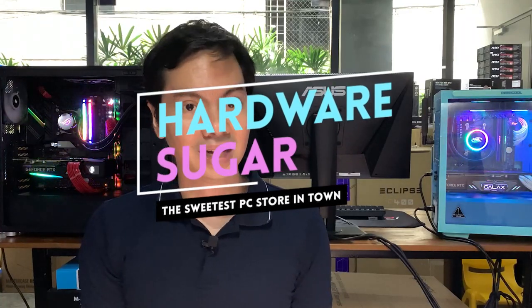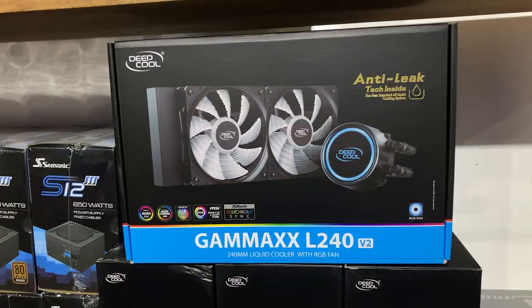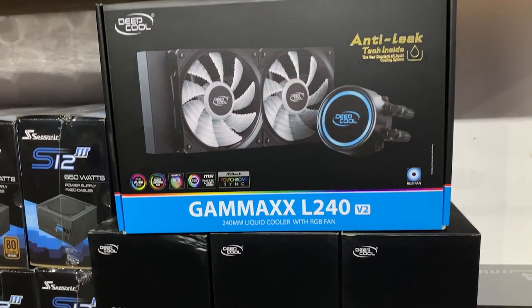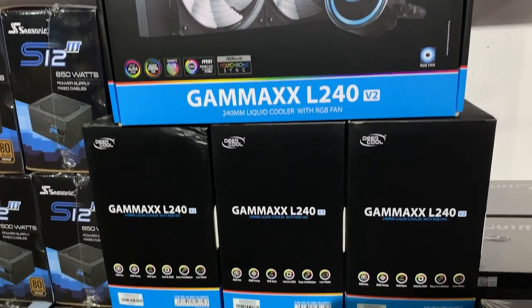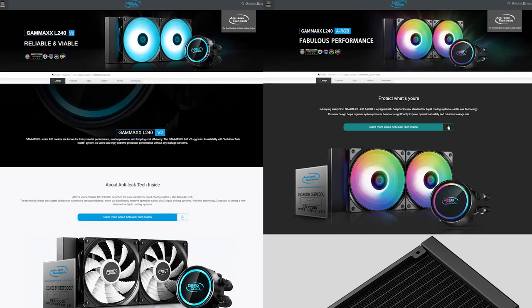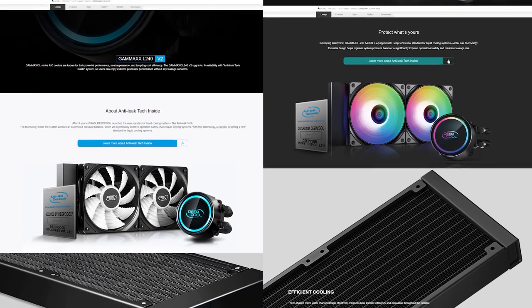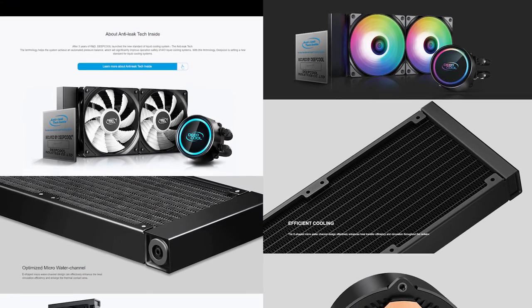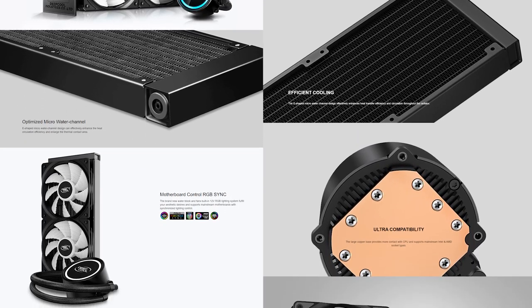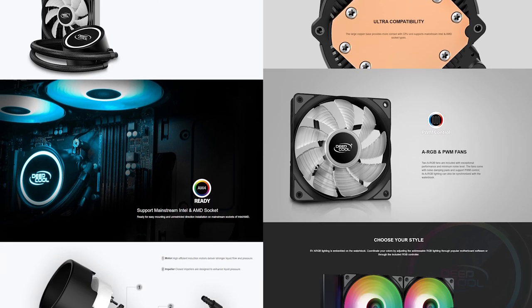What's up internet — we've sold a lot of the Deep Cool L240 V2 AIO over the years but we've never actually reviewed it for the channel. Deep Cool sent us their latest refresh, the L240 ARGB. Based on physical comparison and their spec sheets, the L240 V2 and the L240 ARGB are basically the same AIO, except as the name implies, the ARGB model comes with ARGB fans.